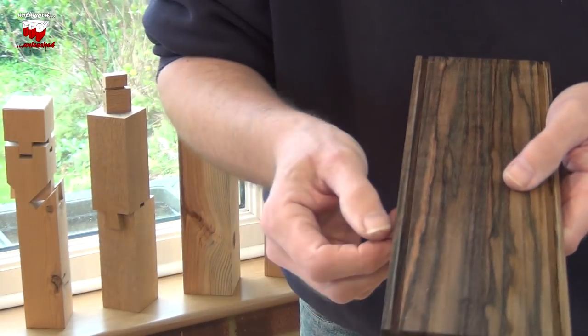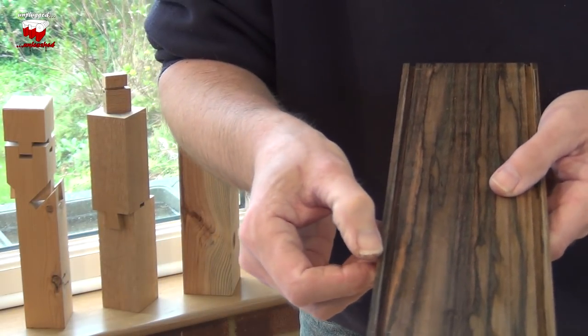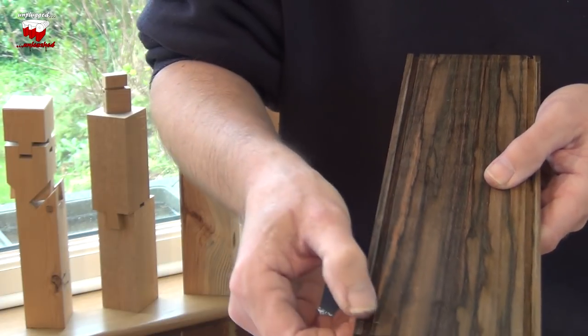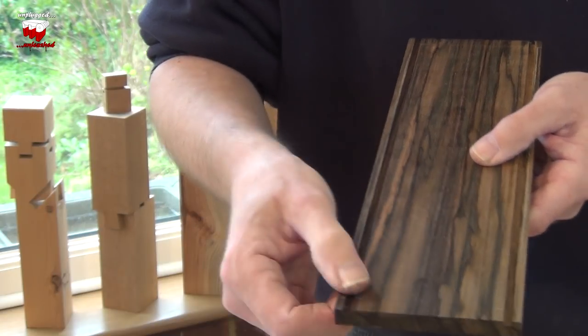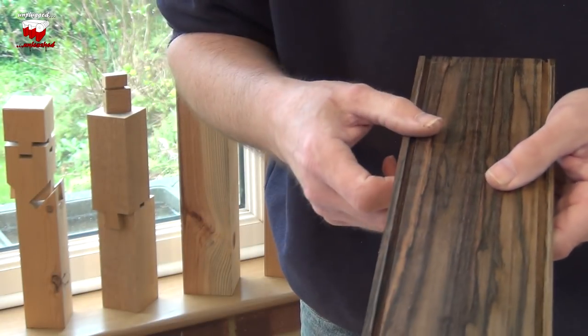What you will find with the round pins is they will compress the fibres at the edges. So when you cut it, it might look as if you've got slightly rounded edges on there. They should come back, especially if you put a bit of moisture on there.